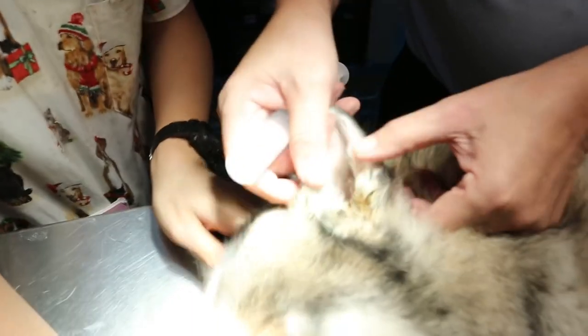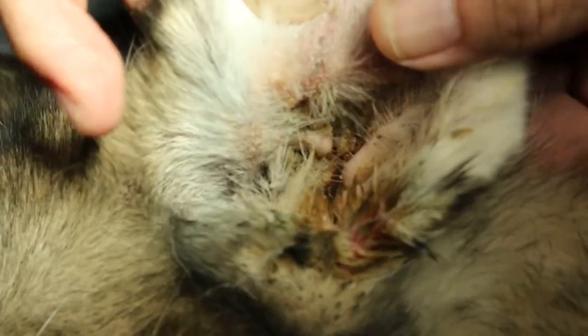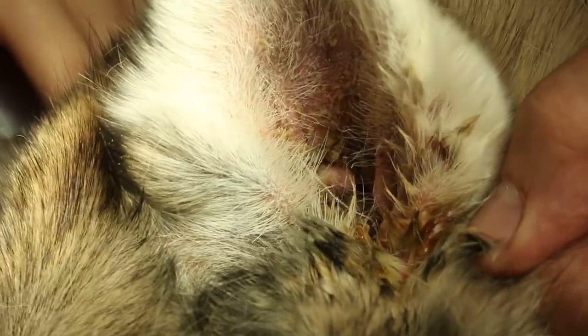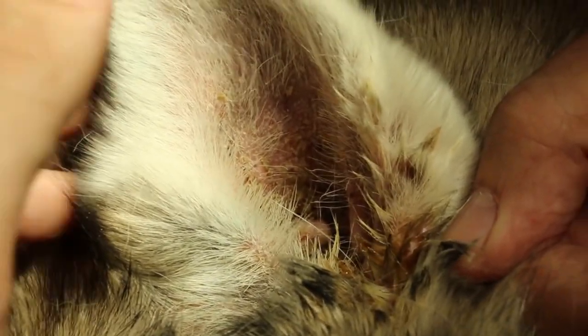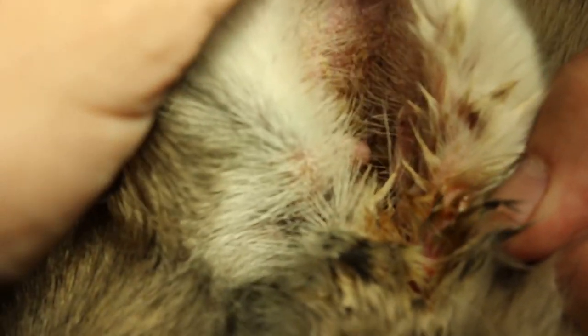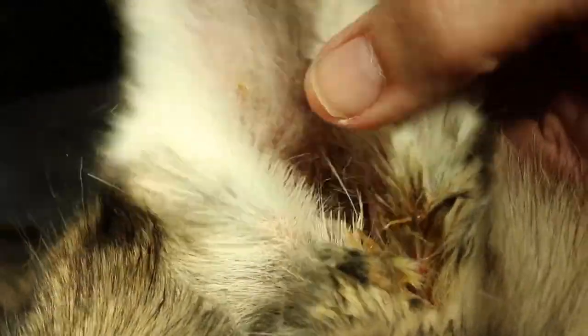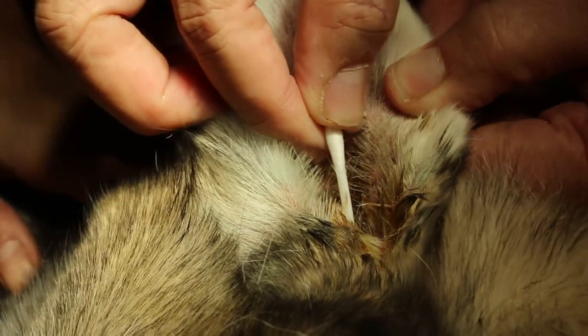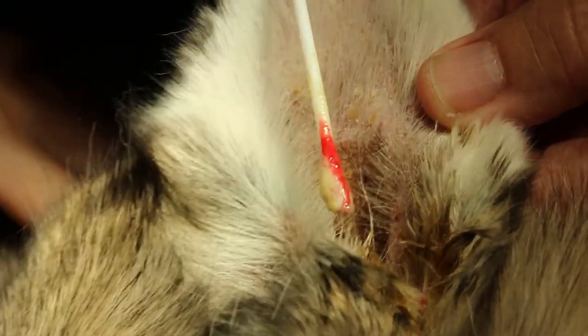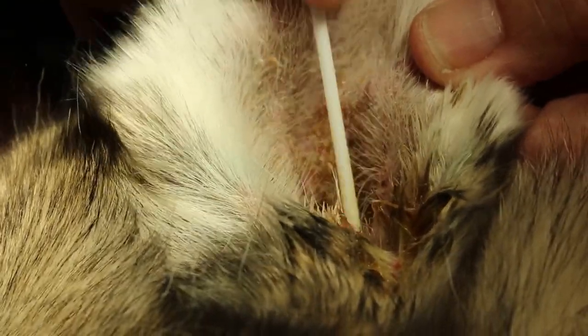You can see the ear is pretty bad. Since 5 years ago — the first time I did ear irrigation was 5 years ago — the owner has been treating it with occasional ear drops but it's got worse. You can see the ulcers and the pus. There is even blood there. This is really bad, that's why the owner comes. The right ear is similarly painful, but we're doing the left ear first.